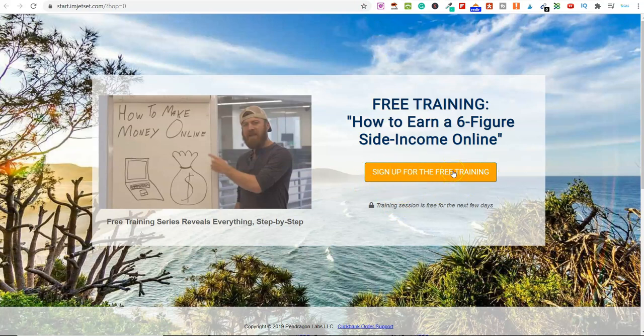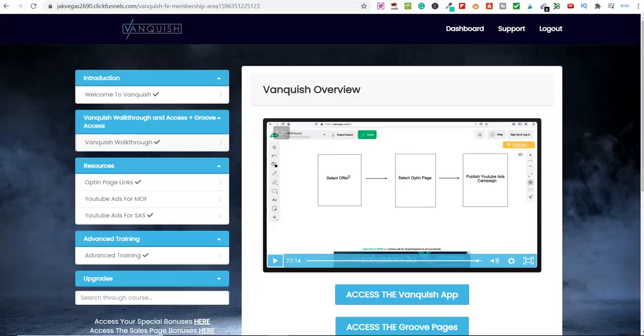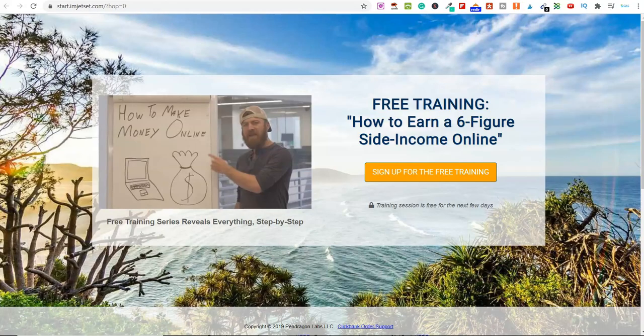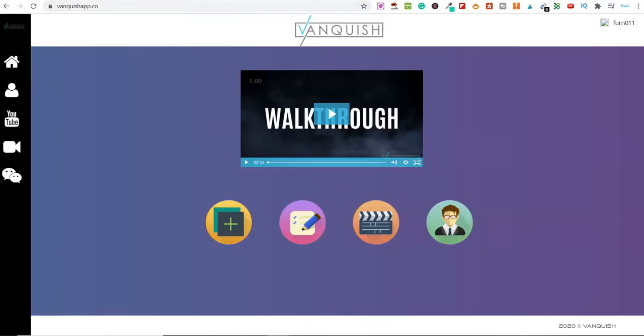And please, if you've got no technical experience or knowledge about adding pop-ups, you don't have to worry. All you do is import the page, and then within the free software included in Vanquish, you can include your own little pop-up box. So this is the first part — select an offer, which they've already done for you. You've got three to pick from. Then you've got an opt-in page, and you can import these pages within the software very quickly and very easily.